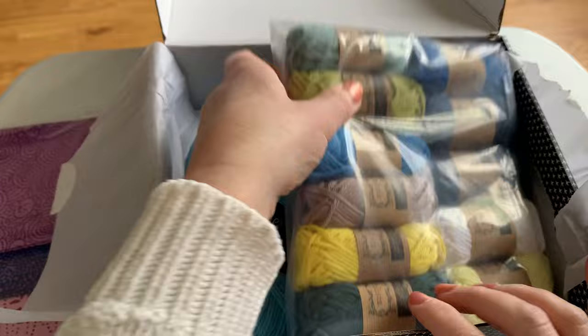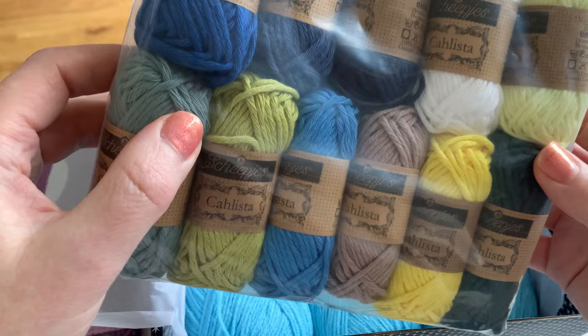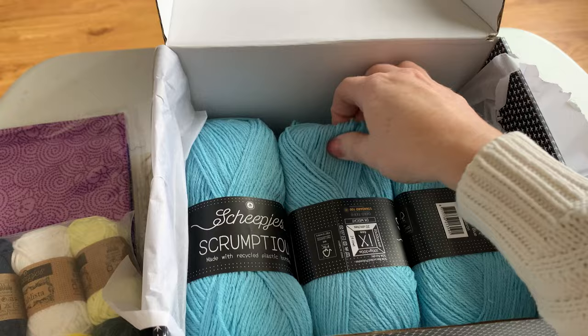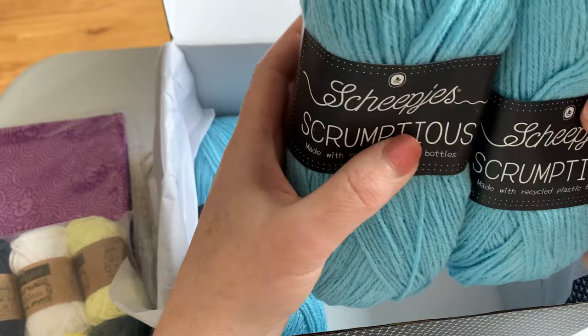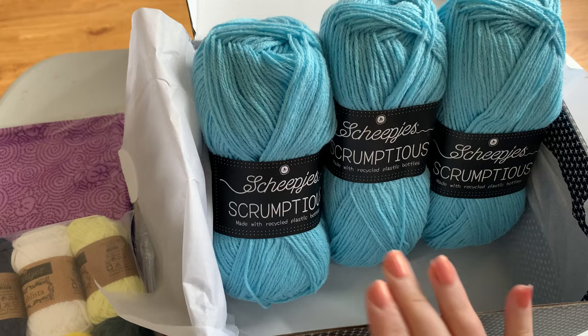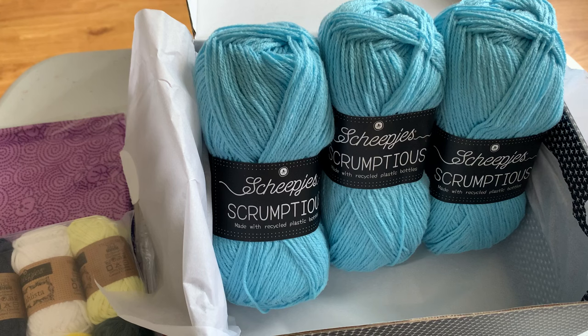And the yarn — the main event! These are the 11 colours, the blue tit colours. It's a bit of a dark day today so they are a little more vibrant than they're showing on camera. And there are the three balls of Scrumptious. It's quite surprising how much yarn you use knitting compared to crochet — that was one of the biggest challenges of designing these cushions, to use exactly the same materials for both, because crochet uses up so much more yarn. But it worked out really well because if you're knitting you'll be knitting double stranded, using two strands of Scrumptious, which gives that firmer fabric to stitch into.